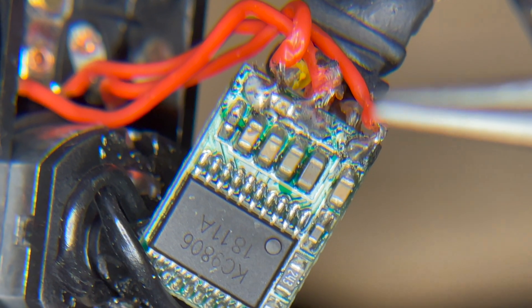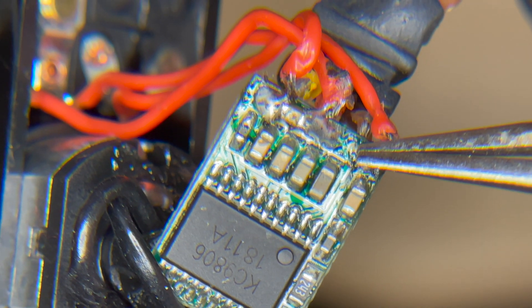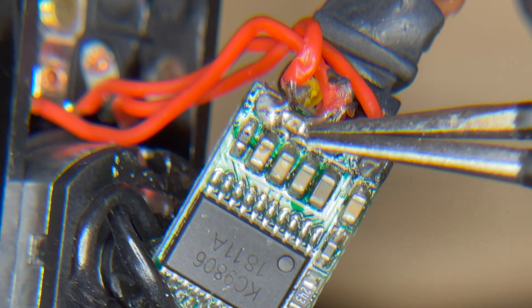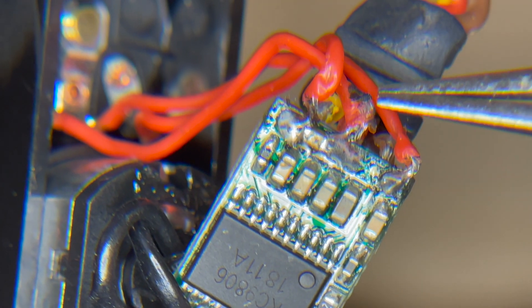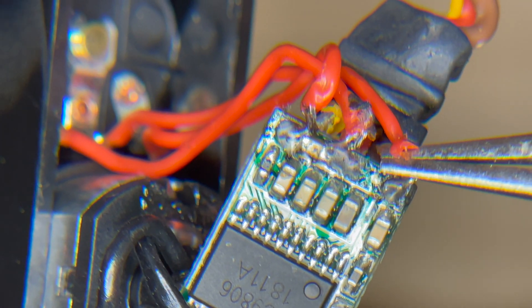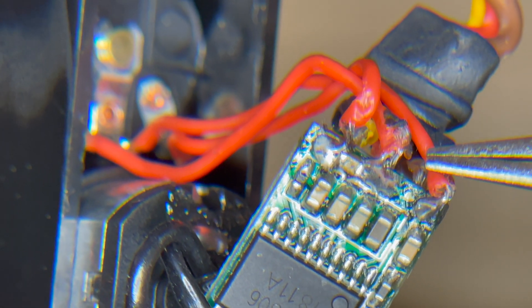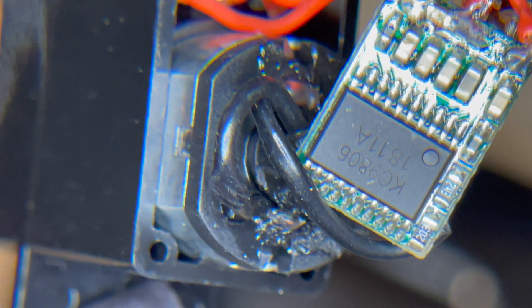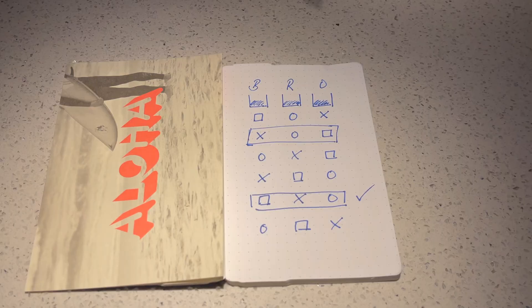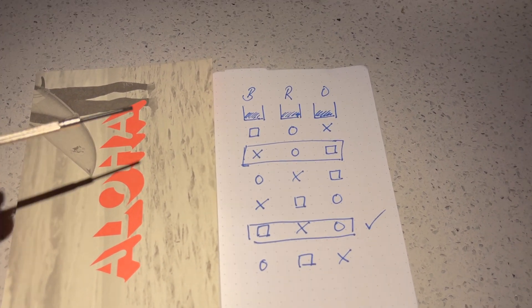And that is the same reason why we cannot do it electronically. We cannot program the flight control unit. We can do it on the TBS Tango on Crossfire in manual mode, but when we are flipping the switch and want to fly in automatic mode it wouldn't be possible. And that is why we have to physically do some soldering to get the servos in the reversed order, to be in line with what the original programming of the Chuck flight control unit is.